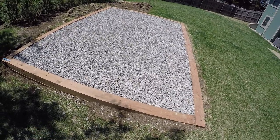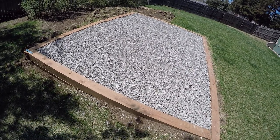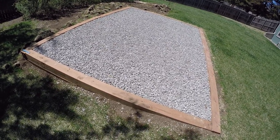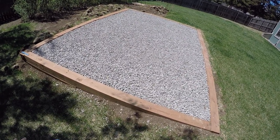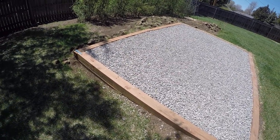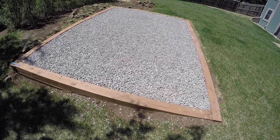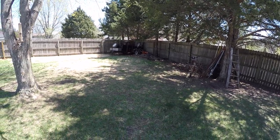I ended up having to use five loads of three-quarter inch washed gravel — close to 15,600 pounds total. About half of it was five to six inches deep, but then it went to about twelve inches deep over by the other four feet of slope. I hauled it with a small trailer, five loads total.